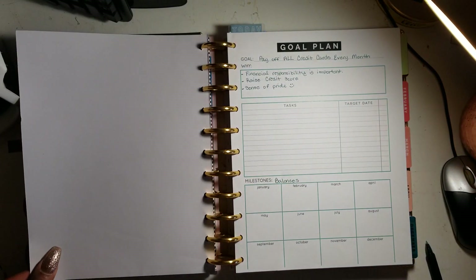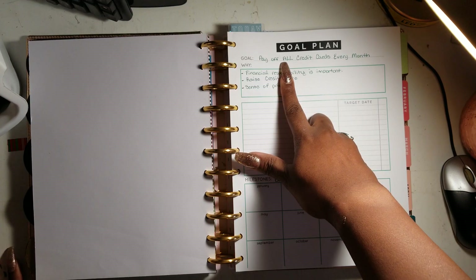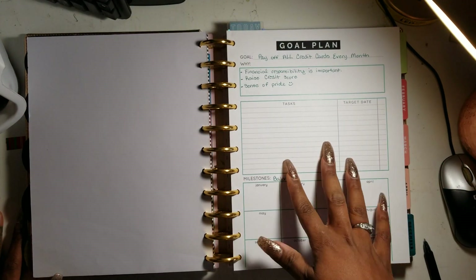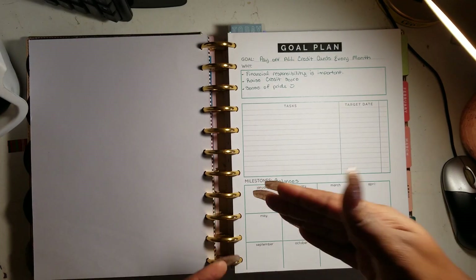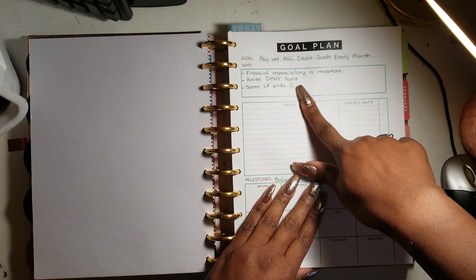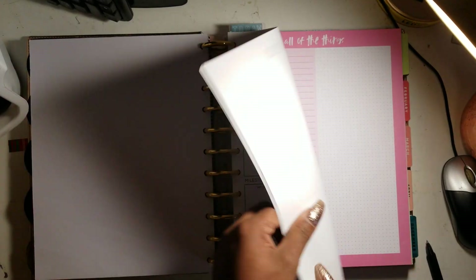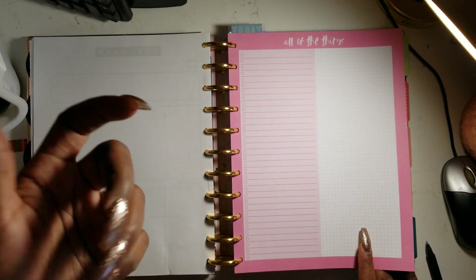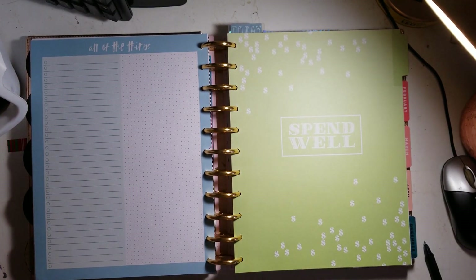I also have goal sheets that break down those goals — because it's one thing to state a goal, it's another to break it down into smaller, achievable milestones. I got these sheets online and I'm putting each goal on one and really breaking it down. Goal setting is important — even if you don't reach all of them, you make progress as you go.